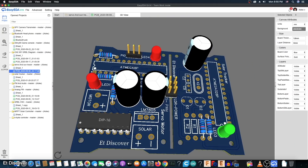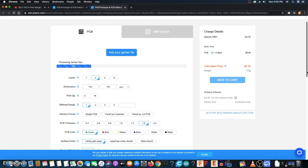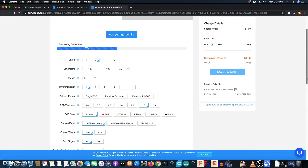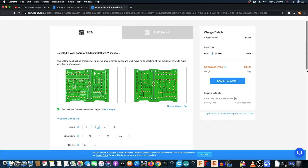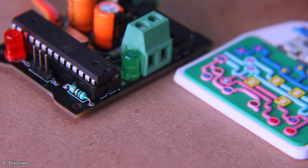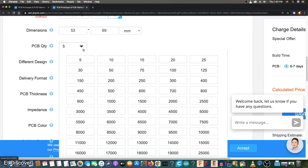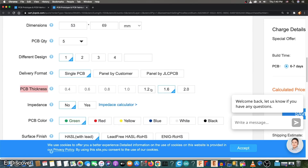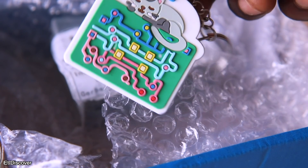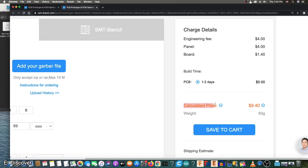It is better to say here, JLCPCB is the number one PCB manufacturer company in the world, where you will always get excellent benefit when you order your PCB. You can even choose any PCB color for free of cost. There are also many benefits such as SMT service, stencil, PCB panel, gold plate, and you can even choose your favorite PCB thickness. To take advantage of all those opportunities, upload your Gerber file today by visiting the JLCPCB website for a few dollars.